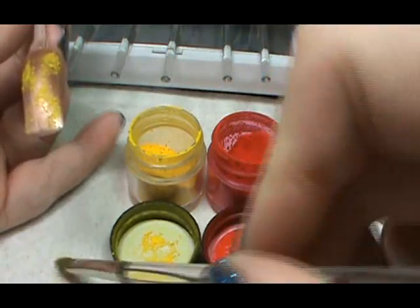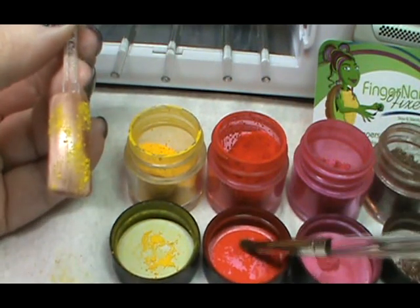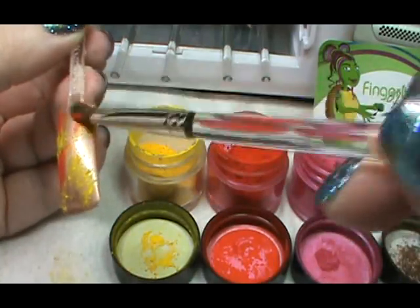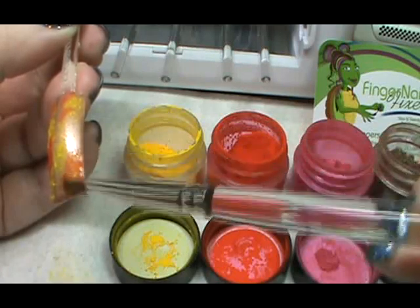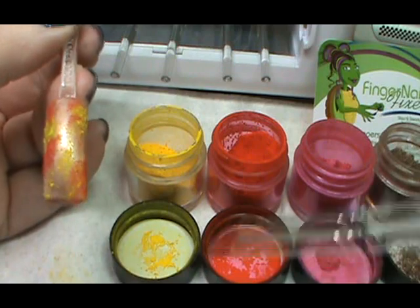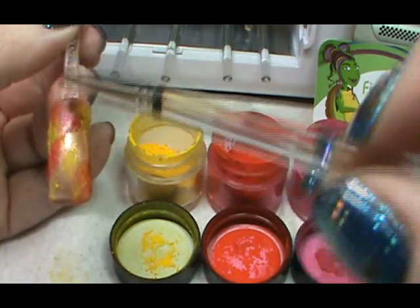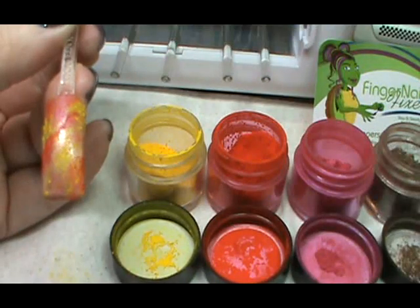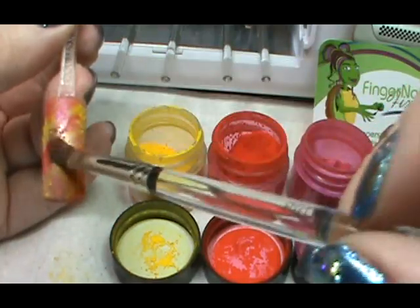Then I'm going to wipe my brush out dry, come in with my next color, which is going to be red, and just kind of place that into random places as well. I'm also going over the top of some of my yellow to make some orange. Then I'm going to come back through and add a little bit of pink, then drying off my brush and coming in with antique bronze.